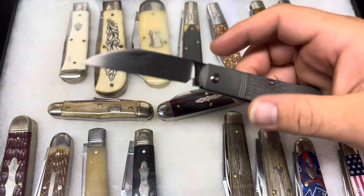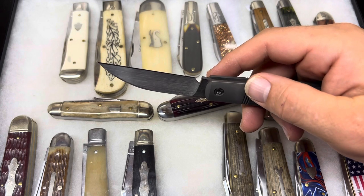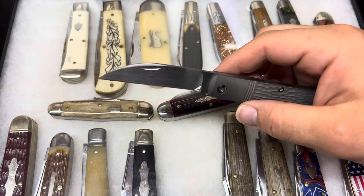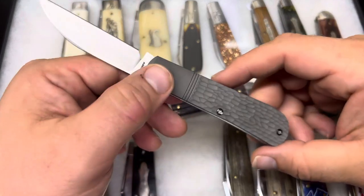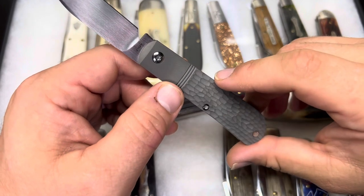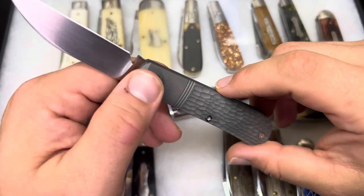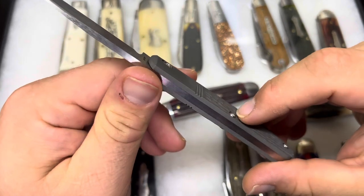Right off the bat, this seems like a really, really high-quality feeling knife. I say that about all the Jack Wolf knives, to be honest. But with the solid titanium handles, the jigging, and just the different finishes here, this is a really cool one.